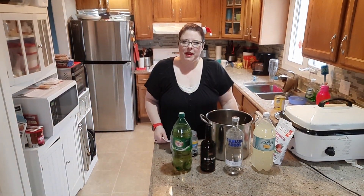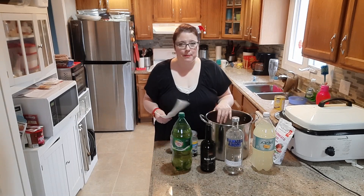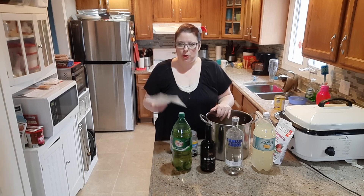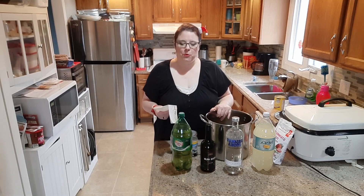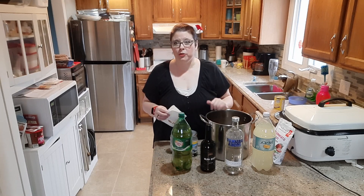Hello everybody and welcome back to the channel, my name is Charlene. Today we are just going to do a quick video on a punch that I really, really love — this is the best one I've ever tasted so far. It's Christmas Day today, so this is going to be our family's punch, and it'll be great for New Year's as well.